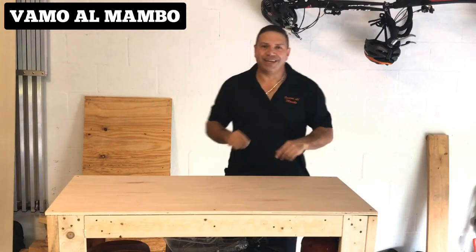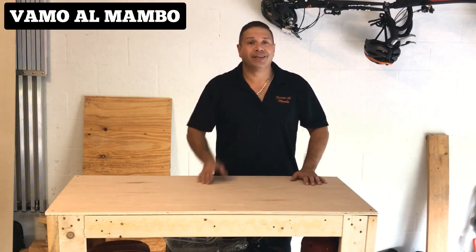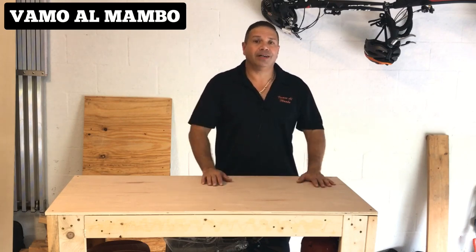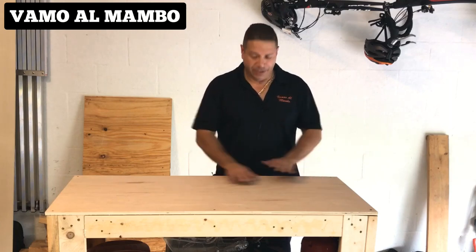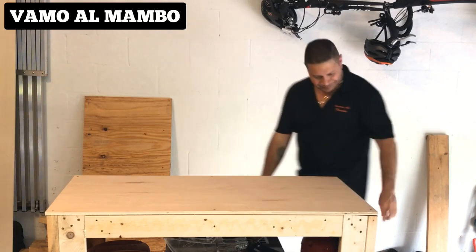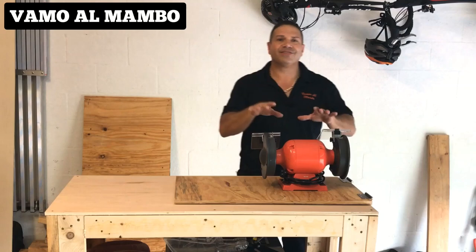Hey, what's up amigo, this is Joe Perez with another video. Remember the Mambo Workbench? Well, we've done some improvements in the last two weeks. Improvement number one: I went ahead and replaced the panel from a regular half-inch panel to a maple half-inch panel. This will give me a nice surface to work on.